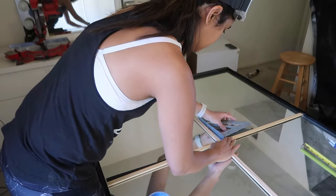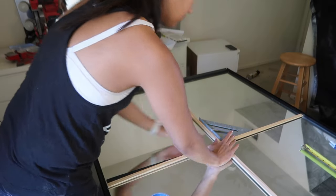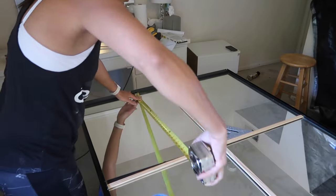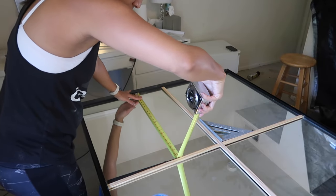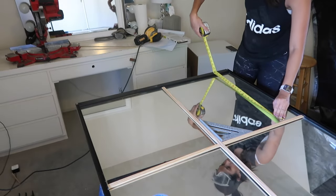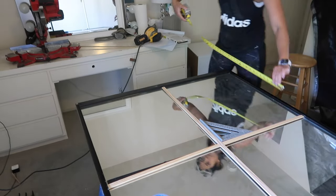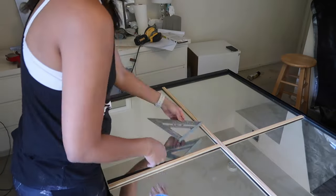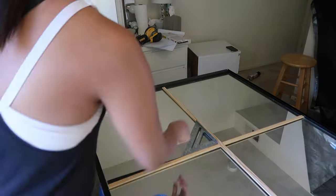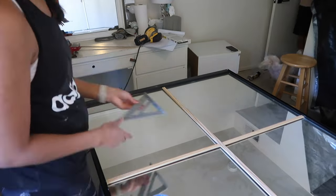Now that I have my cuts, I am using a square tool to make sure everything is at a perfect 90 degree angle. Once I have that, I'm making sure the trim lines up exactly how we calculated on our first design spreadsheet. It's a little bit meticulous, but it is worth it because once this trim is glued down, it's going to be very difficult to get off.